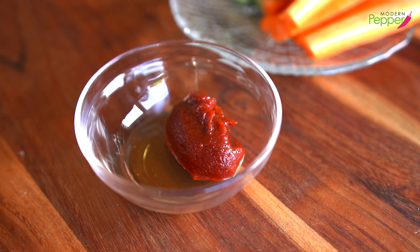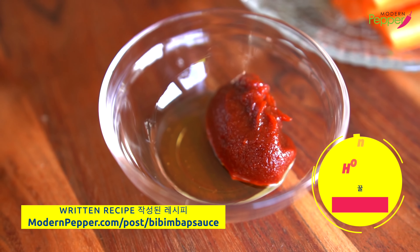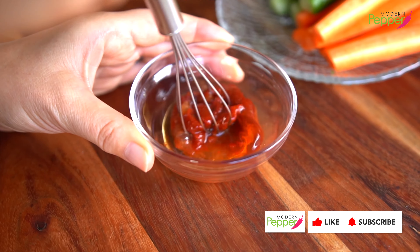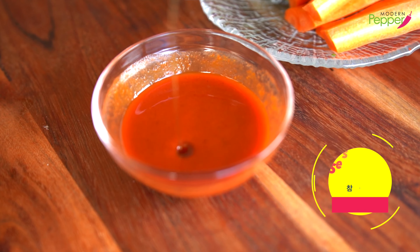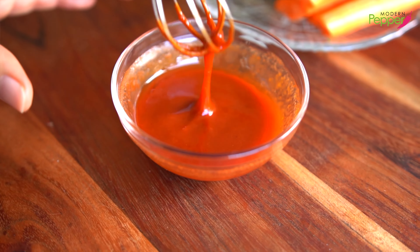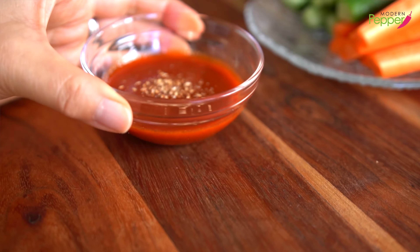To make our simple gochujang sauce, we have one tablespoon of gochujang — that's Korean red pepper paste — and half a teaspoon of honey. If you don't have honey, you could use brown sugar. Add one tablespoon of water and mix. Then add a tiny drizzle of sesame oil, less than half a teaspoon, and give it a mix. Garnish with toasted sesame seeds crushed with salt, called 깨소금.